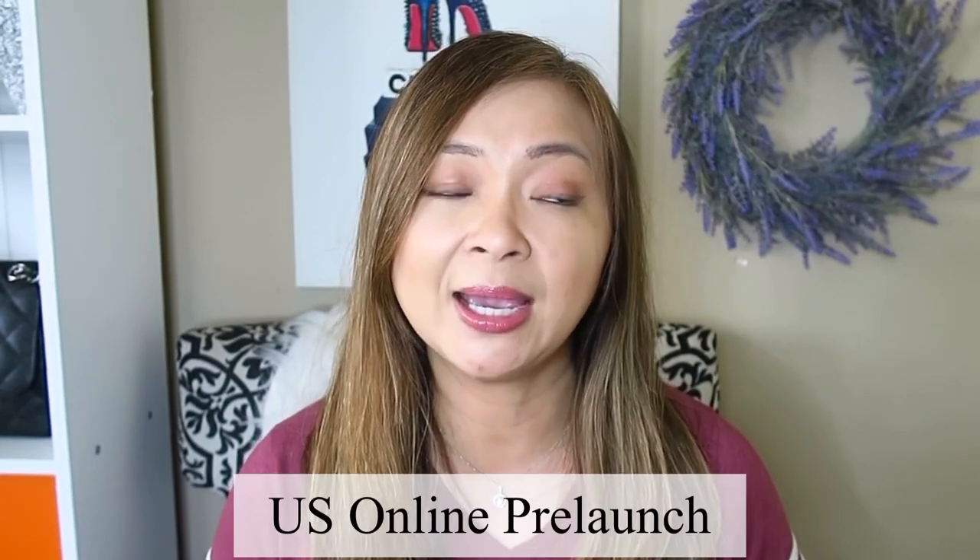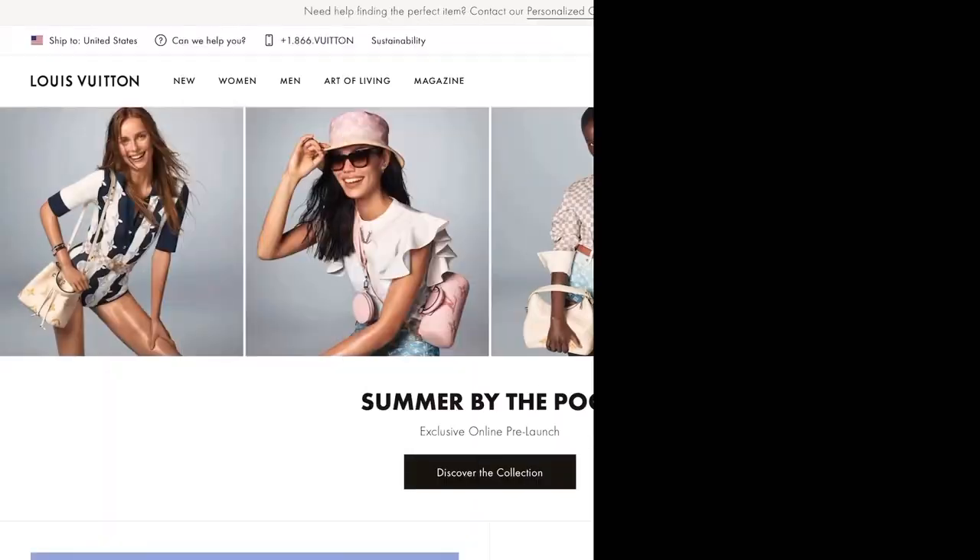I talked to my SA just today and she said that this collection is not yet launched in the boutique. This is a perfect time for us to browse and see what we really want. If it's not available on the website, you could always contact your SA so that once it is available in the boutique they can reserve or pre-order one for you. You could also contact Louis Vuitton customer service to locate one. Right now it is pre-launched online and I've seen a lot of cute pieces — I'll show you which ones are my favorites.